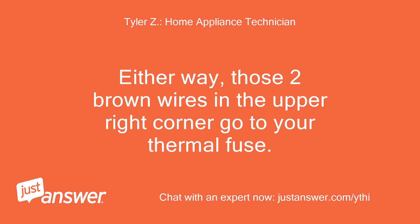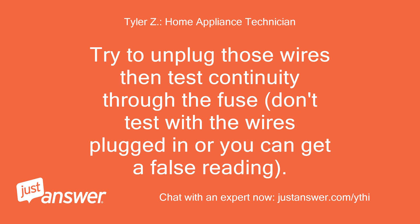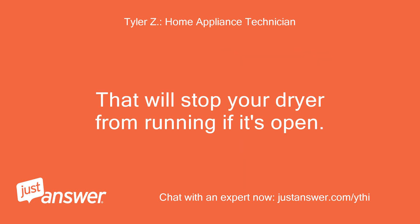Either way, those two brown wires in the upper right corner go to your thermal fuse. Try to unplug those wires then test continuity through the fuse. Don't test with the wires plugged in or you can get a false reading. That will stop your dryer from running if it's open.